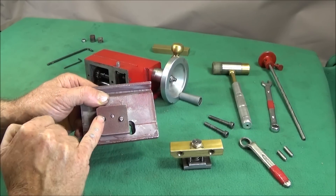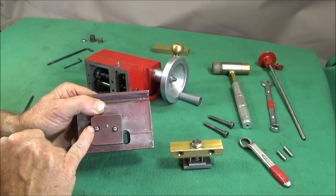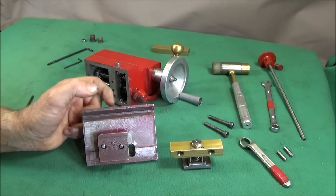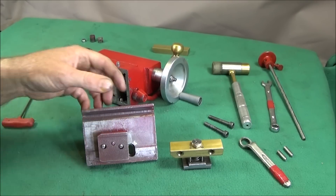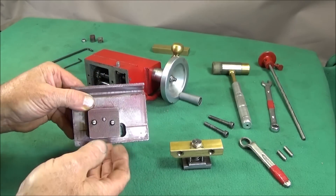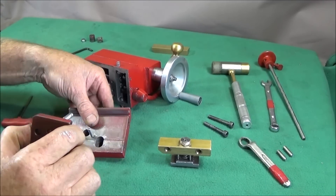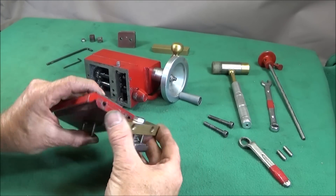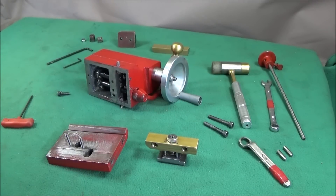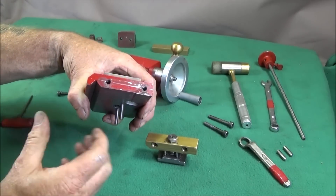In my last video I showed you how I did this modification on the base of the Chinese mini lathe tailstock to keep the T-nut in position and make the tailstock self-aligning, making it easy to take the tailstock off and put it back on without having to reach underneath to position the T-nut. Now I'd like to show you how I've made an extra locking device that goes on the back, and this is to eliminate any pushing back of the tailstock when using larger drills.